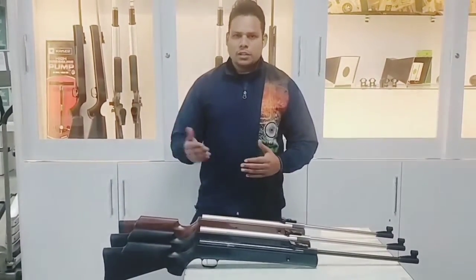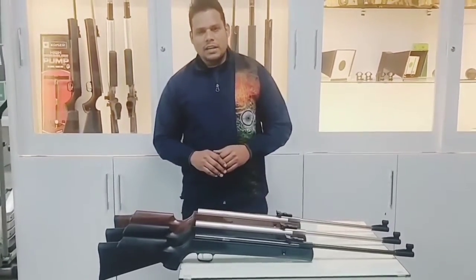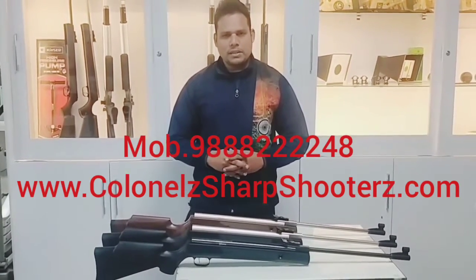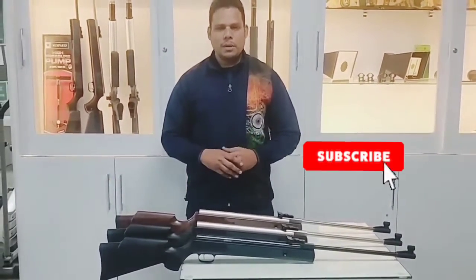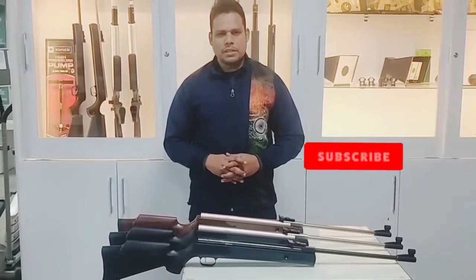This is the standard model of the barrel. If you need more details, contact number is 988-22-248 or visit www.karnan-sharpshooter.com. If you like this video, please like and subscribe to our channel. Thank you.